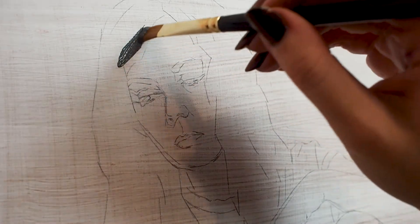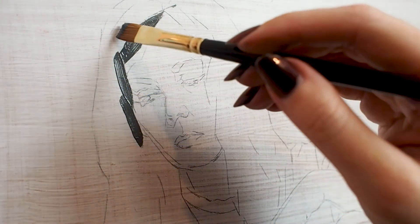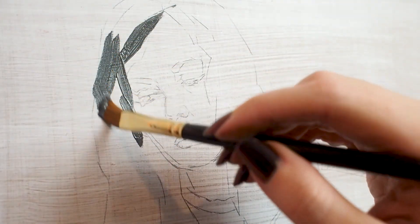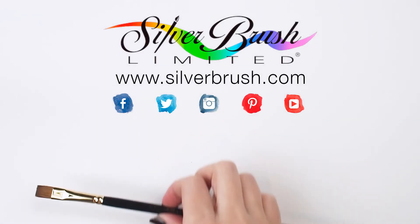I used my Renaissance Bright to block in areas of an oil portrait study. It gave me both coverage and the crisp edges I was looking for. Be sure to check out our website at silverbrush.com.